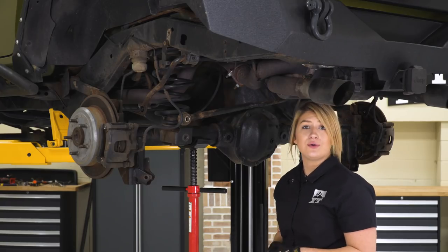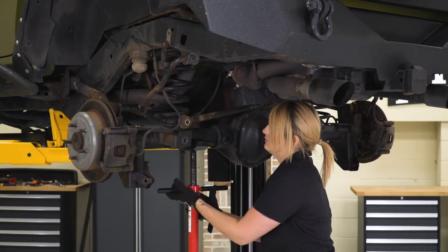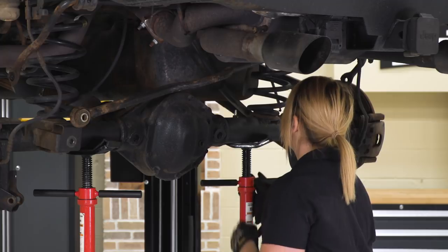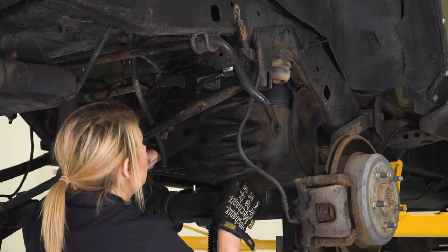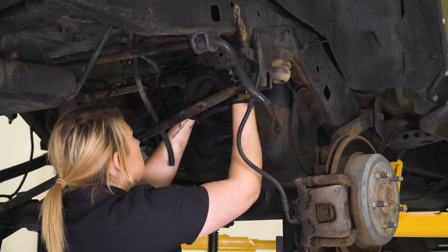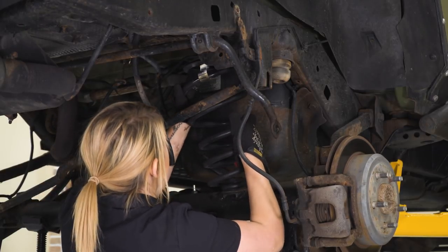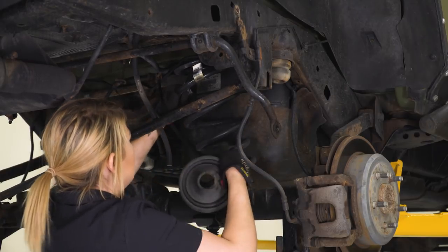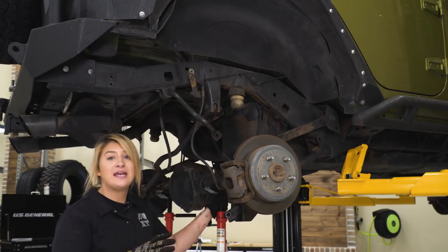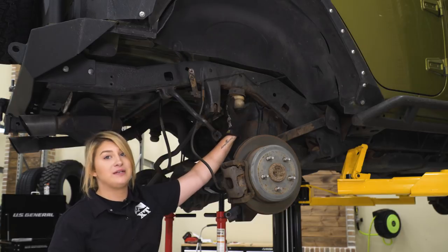Now we can start to lower our axle. We can also remove the spring on the other side. Our last step to taking apart the rear is just to take out our bump stops because we do have replacements.